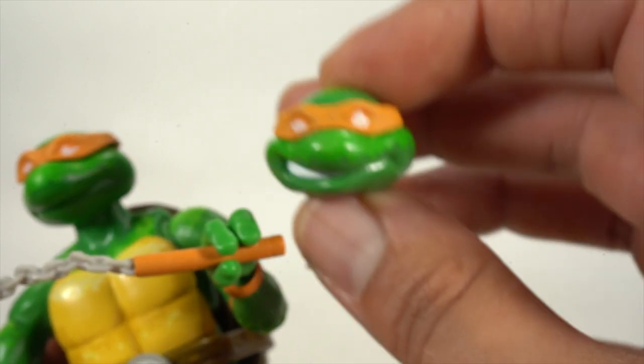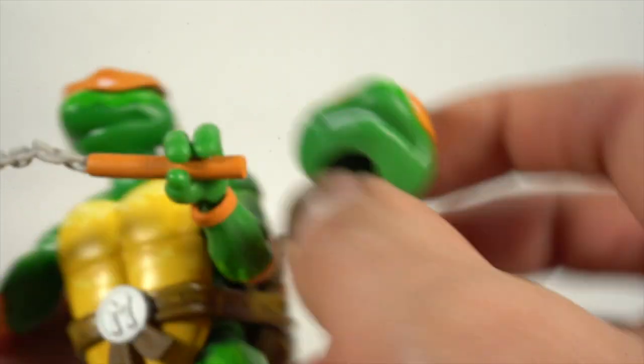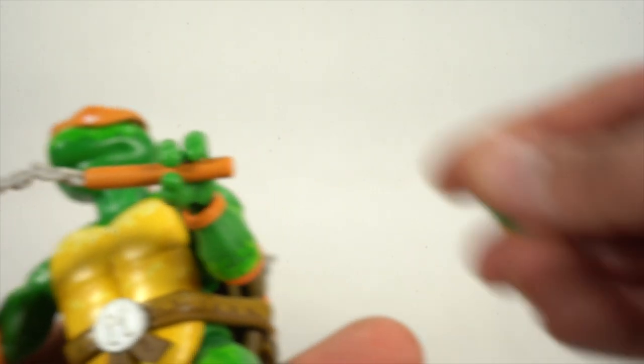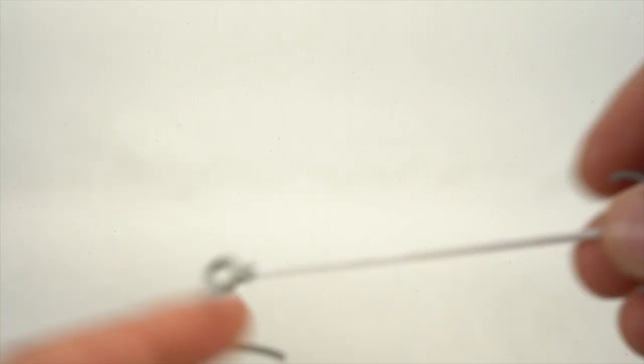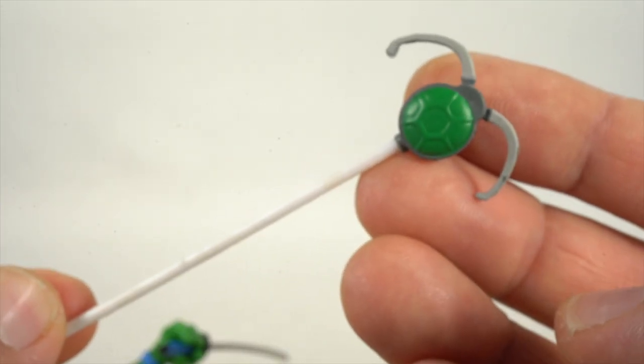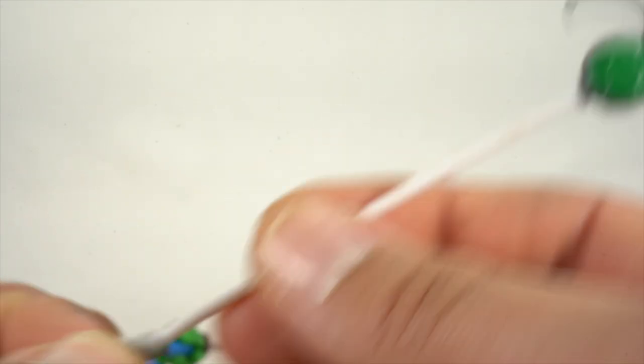Mikey has this interchangeable head right over here. Swapping the heads can be just a little bit tricky — you may want to heat them up first. I wish they gave us a little bit more clearance on the inside of the heads. Then you have the grapple right here — turtle grapple with the rope, no bendy wire, this is all stationary.